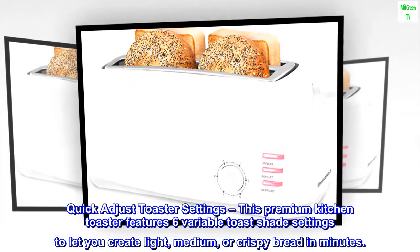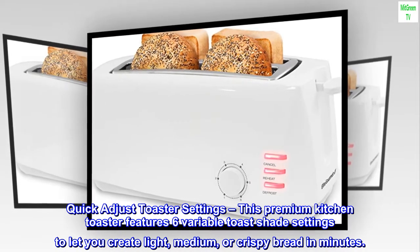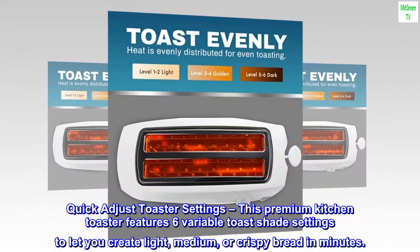Quick adjust toaster settings: this premium kitchen toaster features six variable toast shade settings to let you create light, medium, or crispy bread in minutes.